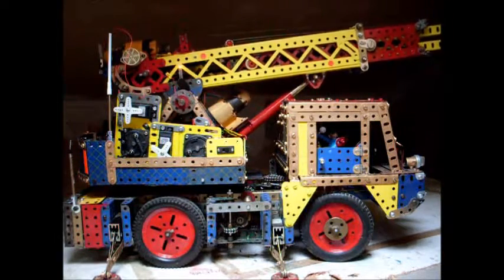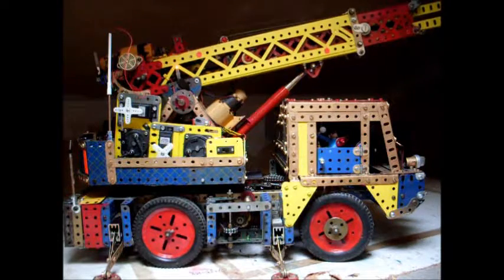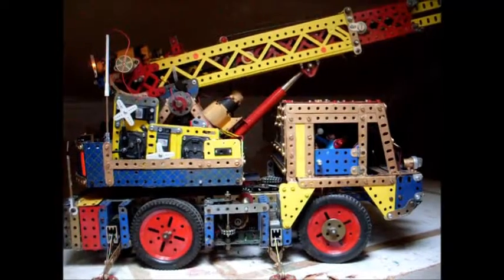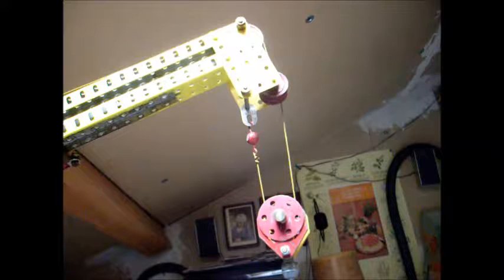Ici nous avons le levage. Voilà le levage, nous avons le stade au plus bas. Ici nous avons la poulie, la poulie du treuil, la flèche bien sûr.